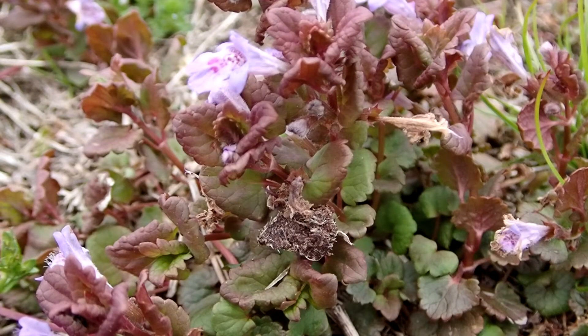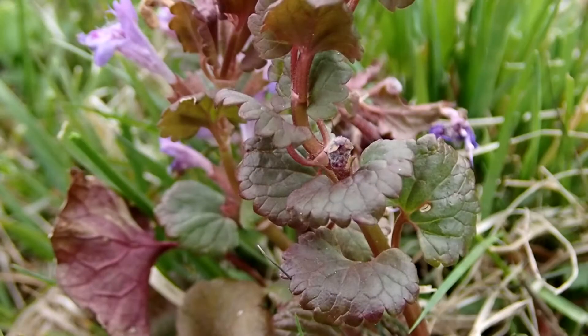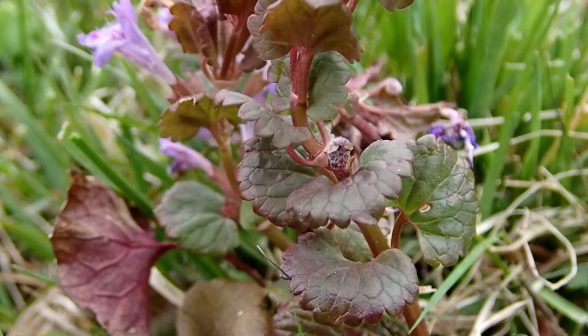The leaves are green down lower and a reddish purple up top. The leaves are opposite. They are a simple leaf and hairy. They are heart-shaped with scalloped edges and they are about one inch across.